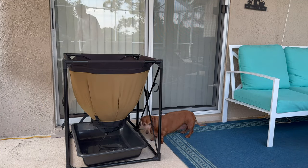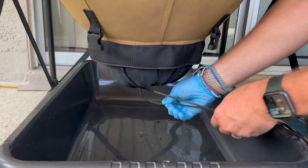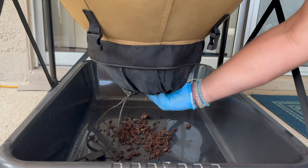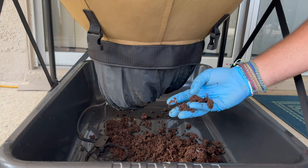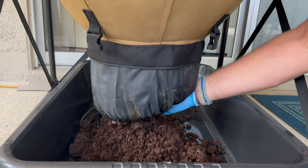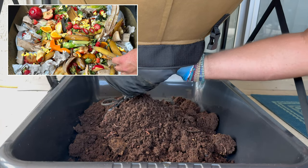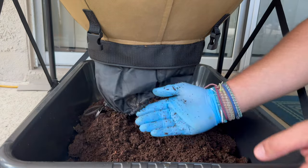We loosen the strap by finding the button, pulling it down, and totally loosening it up so this part spreads out. Then we can pour out our castings — and they are looking really rich. We are getting some worms; we fed it a couple days ago so hopefully there won't be too many. It did drain a bit while we were gone because I gave it a big juicy feeding. My fingers are in there and I've gotten the castings coming out real easy.